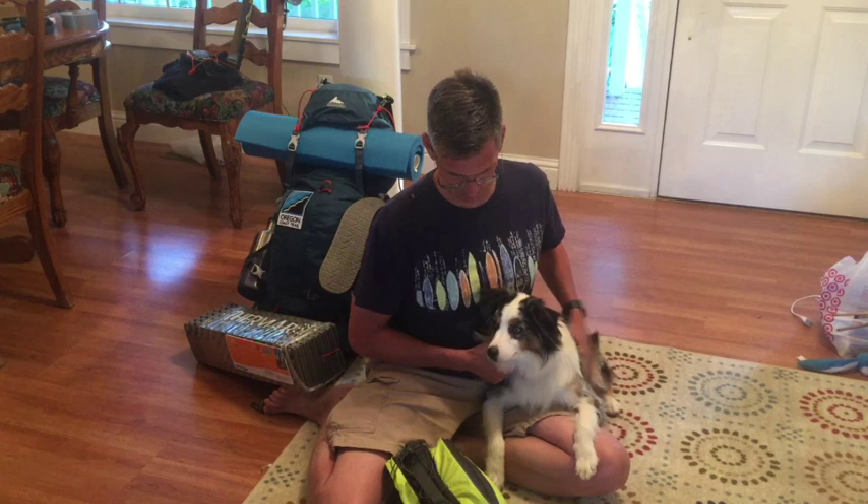My name is Quentin Hamill and this is my dog Harlow. He's a miniature Australian Shepherd and I'm hiking the Oregon Coast Trail this summer with him. Hopefully we'll make it the whole way through.